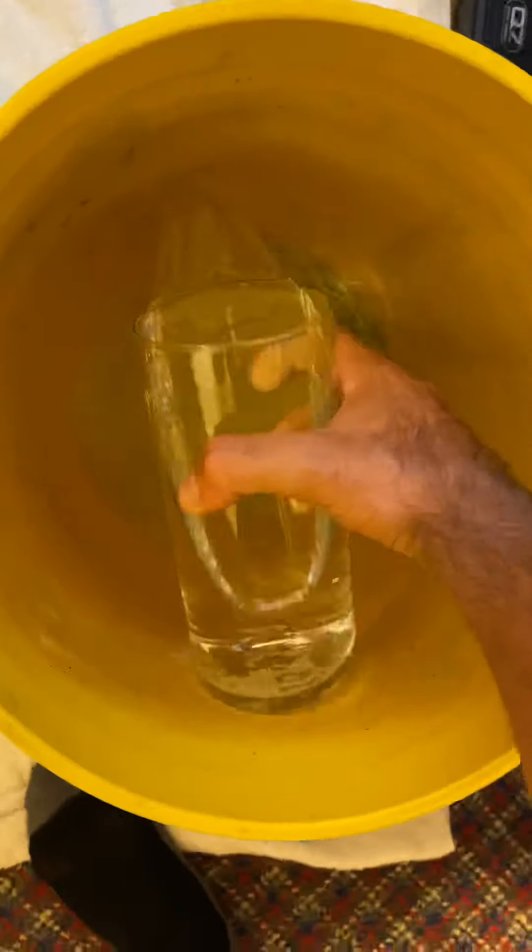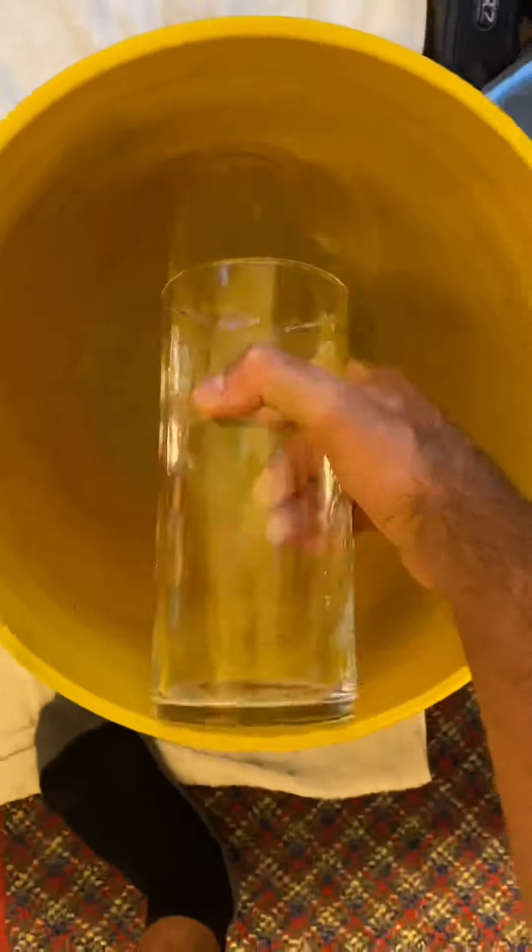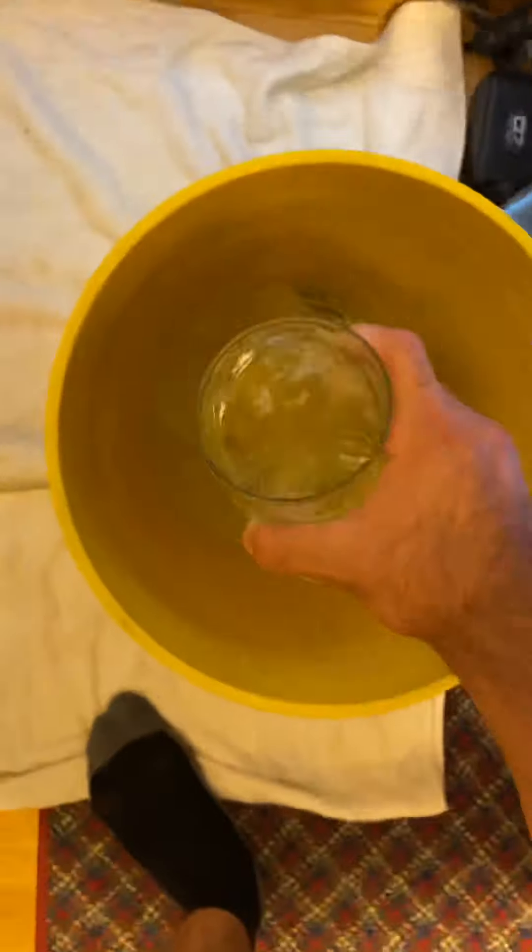The first thing you want to do is get a separate bucket and fill it with tank water — as much water as you need for them to comfortably fit in the bucket without flopping on their side or not having enough room to swim around. For these fish that ends up being roughly around two gallons in this five-gallon bucket.